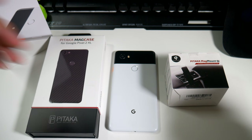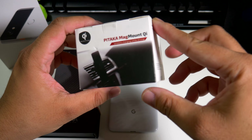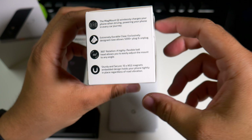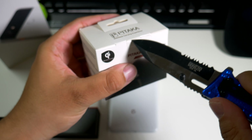Alright guys, as you can see we do have something for a car, which I will definitely unbox first. This is the Pitaka MagMount G — it'll wirelessly charge your phone while it's hooked up to your car. So let's just pop this open and see what it looks like.